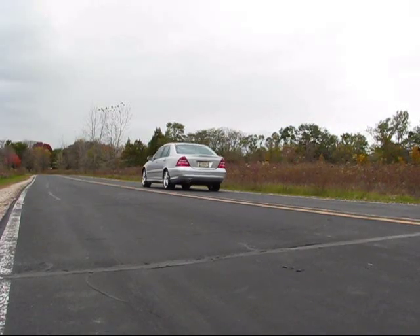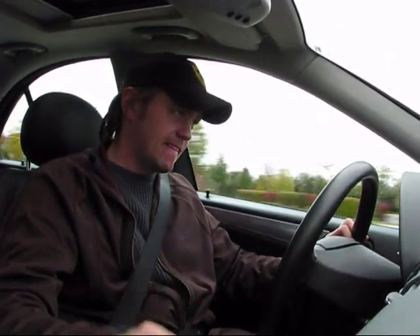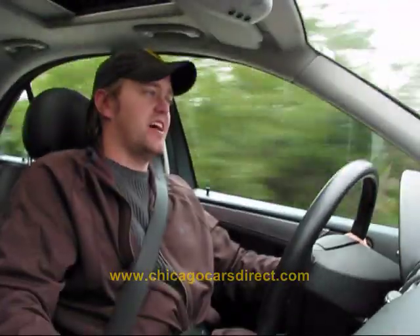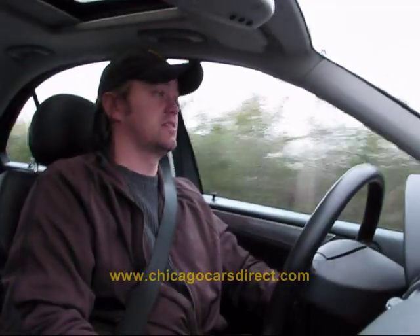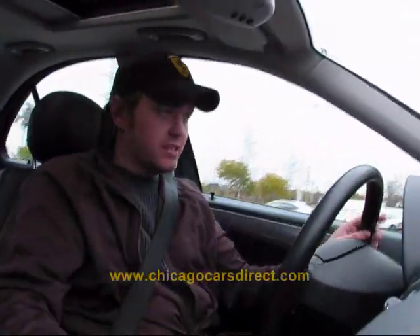People automatically think a 1.8-liter supercharged four-cylinder isn't capable of decent acceleration, but the car is pretty quick. The supercharger spools right up — buttery smooth. Nice car, perfectly quiet. I'm taking my hands off the wheel, just coasting along. Brand new tires, beautiful alignment. The car really does drive like brand new — no squeaks, no rattles. Everything just seems brand new.